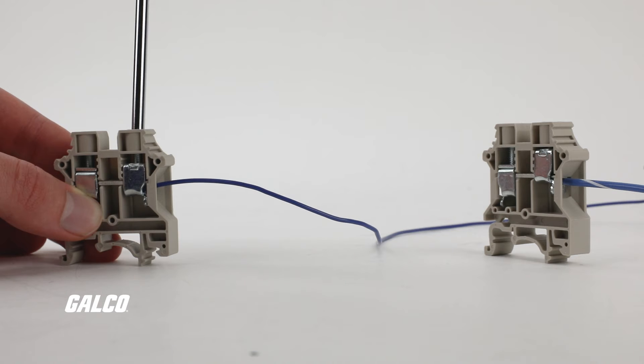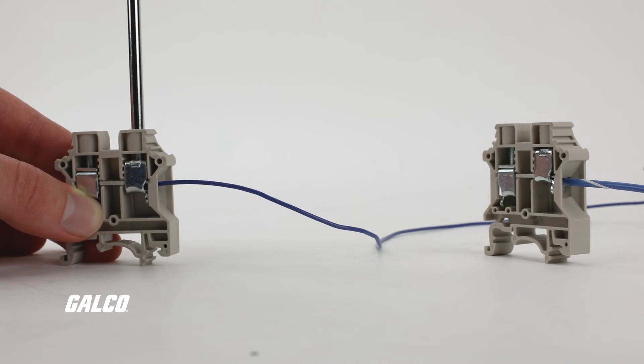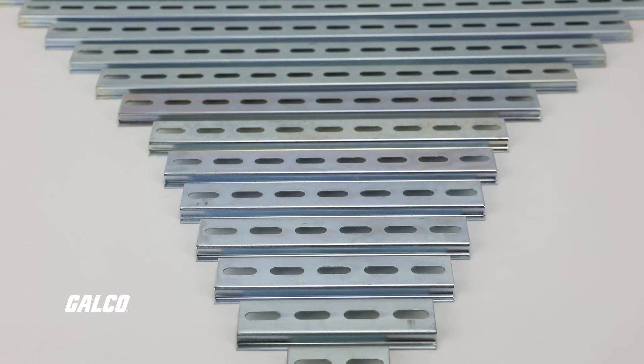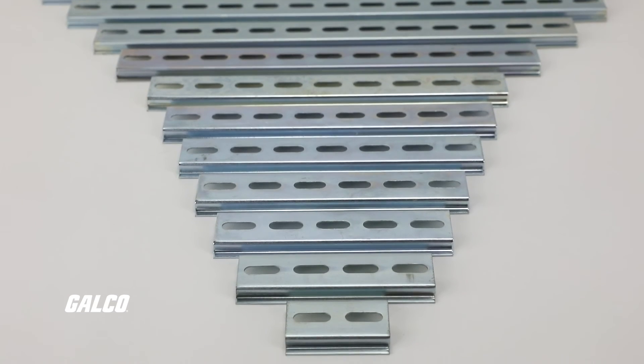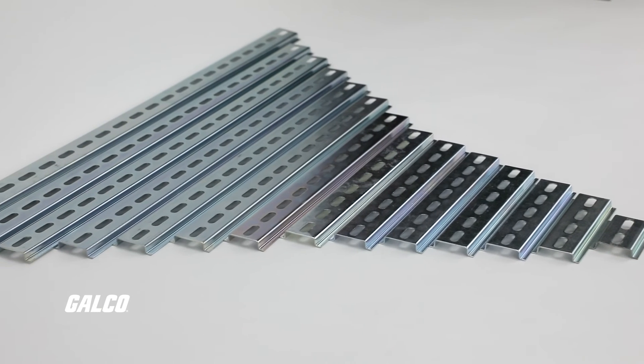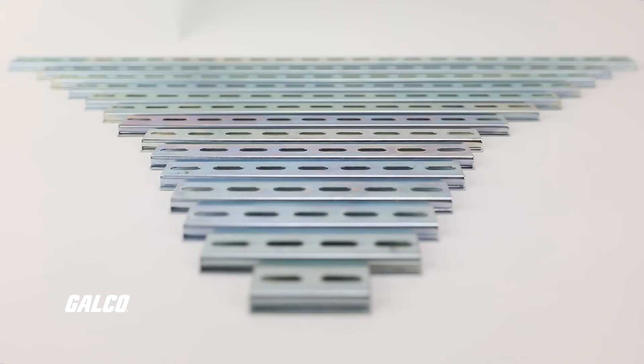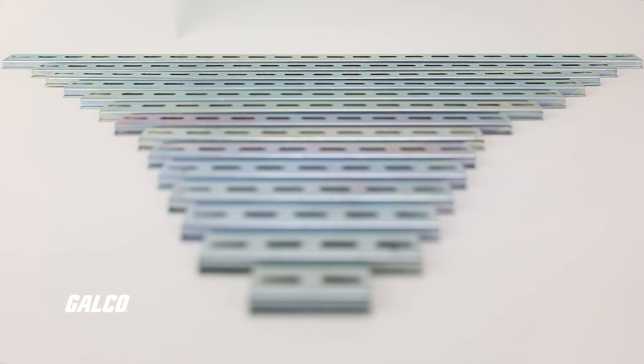Repeat this process until all the wires you need to be connected to the terminal block are secure. All that is left to do now is mount the terminal block on the DIN rail, just like this cut-to-size DIN rail option from BOKO, which is available in standard 1 and 2 meter lengths with customizable lengths ranging from 2 inches to 23.625 inches.